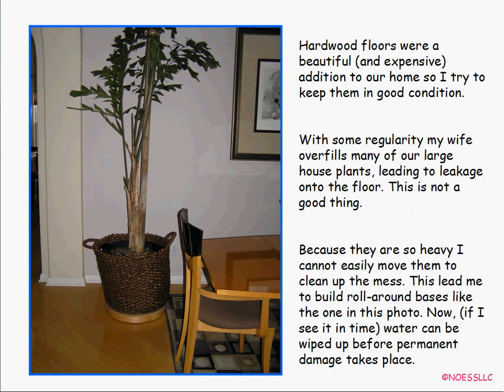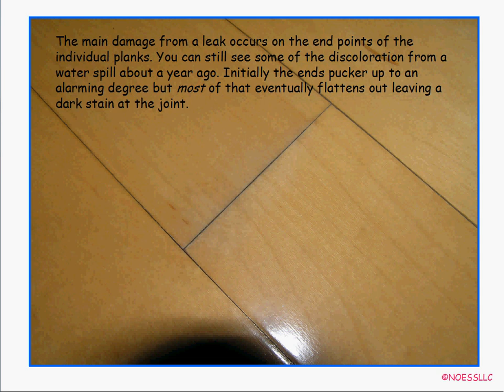We spent a lot of money putting hardwood floors in all over the first floor of the house — on a diagonal too, which made it even more expensive. My wife regularly tries to ruin our hardwood floors because she overfills all the plants, which is why I built roll-around carts to move the plants easily and mop up any water. Once you get a leak in a hardwood floor, the ends of the planks pucker up terribly, and you get a black line across the joint.